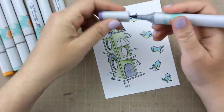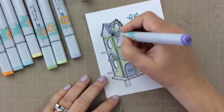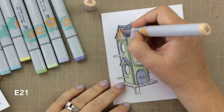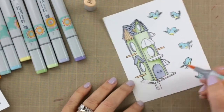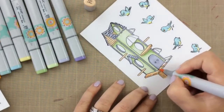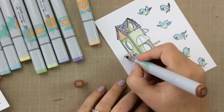I'm going to use that darker color for the trim work on this house. What a cute birdhouse — I'd even like to build one of these in real life! So here we have E21 that we're going to bring in, and then I'll shade it with the E23. This brings just the wood element to the house, and with the shading on this color, it really does bring such dimension. This is where it really starts to pop.